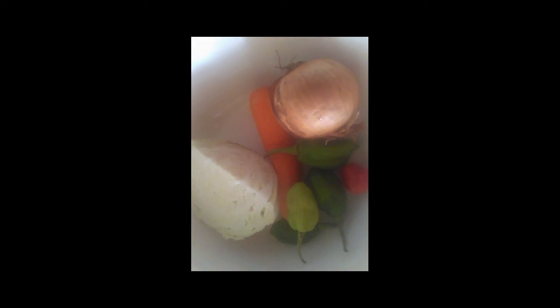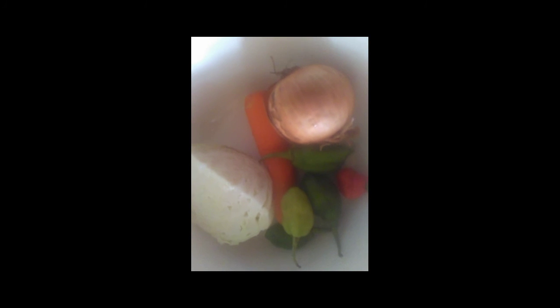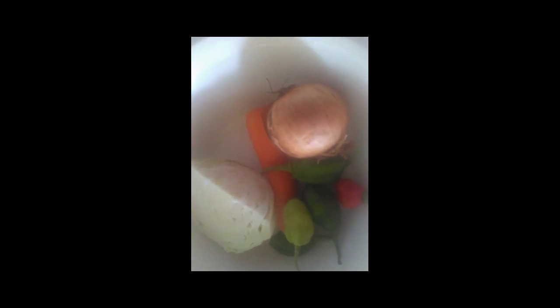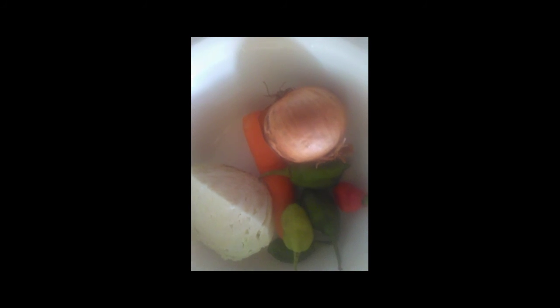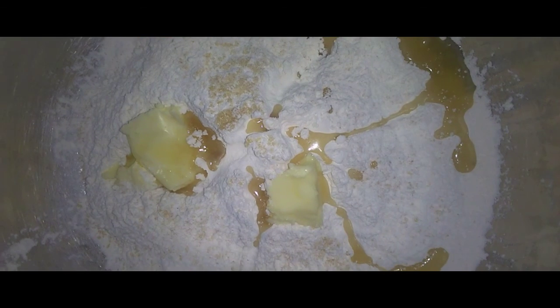I'm gonna start off with the vegetable component of this dish, which is cabbage, carrots, onions, and sweet peppers for the sausage sauce. You have to dice them up and prepare them for the sausage sauce.